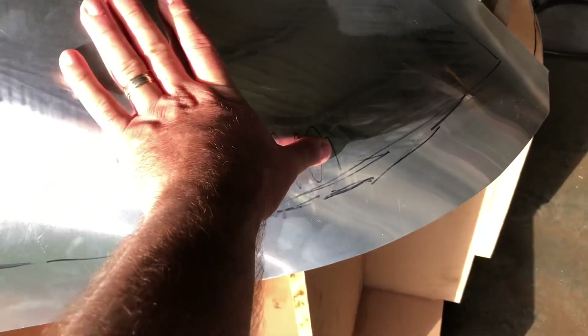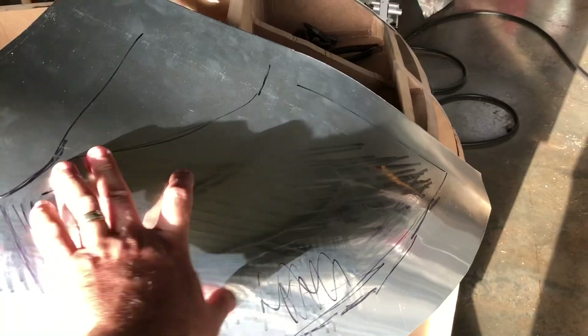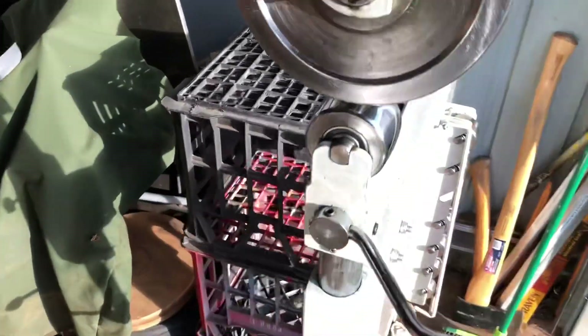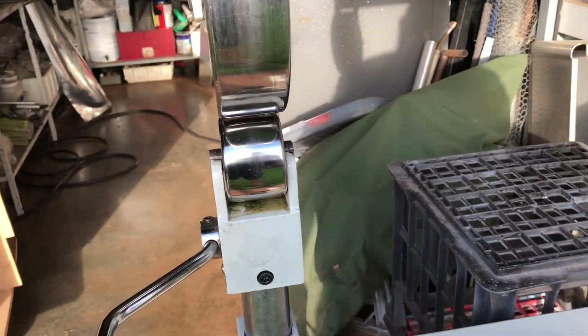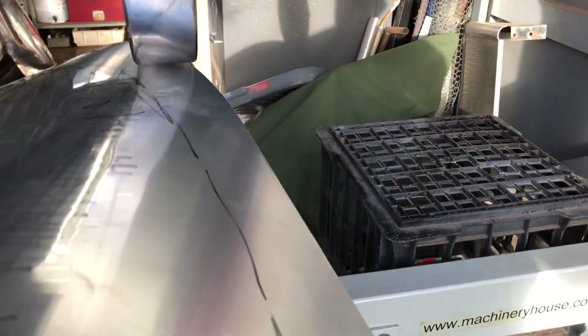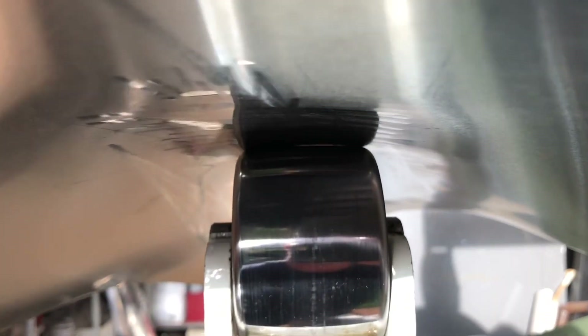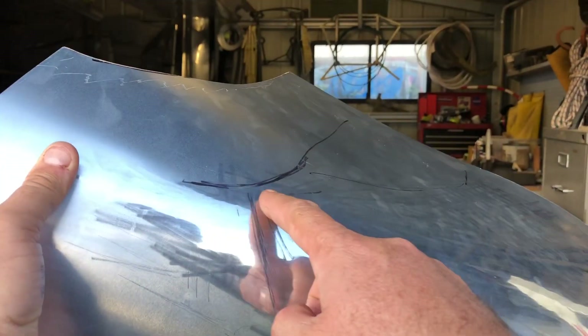It's touching there, so we need to raise here and here and sweep that around. We're using the not-so-severe radius at the moment, but I'll have to change that pretty soon — actually I need to do that now. See, that's already touching that shape, so I need to change to the bigger size already. So I've been working this area and back up to here again.